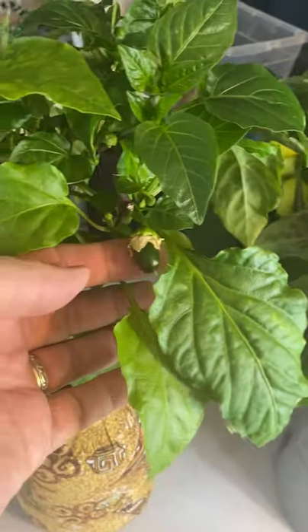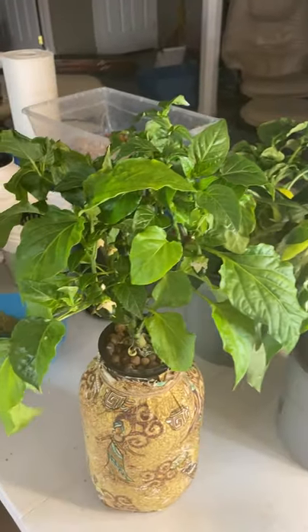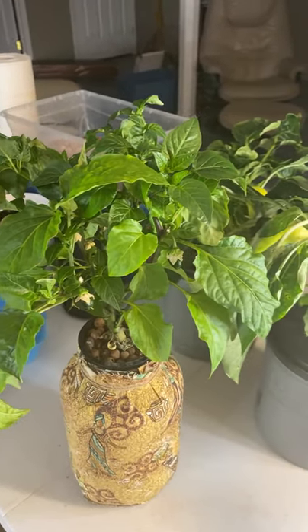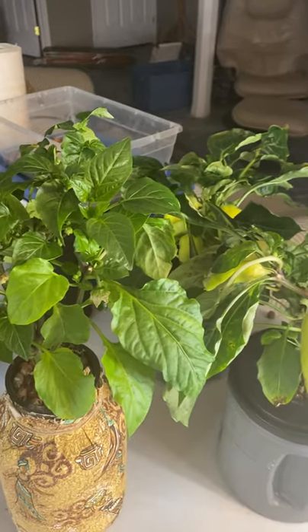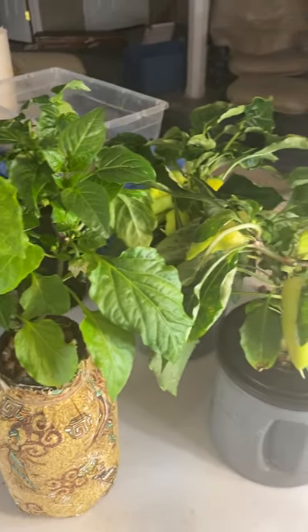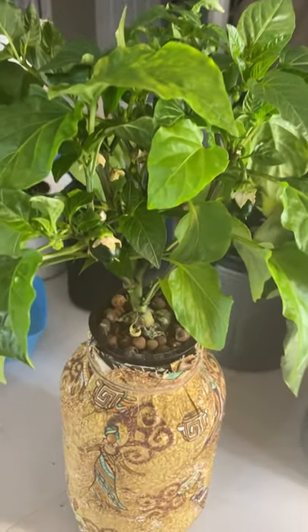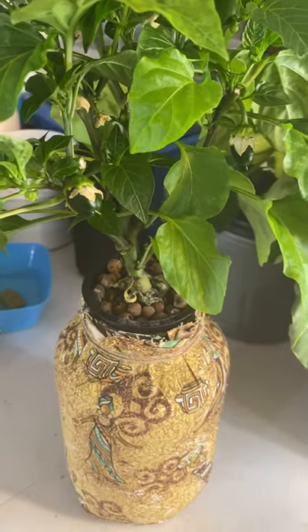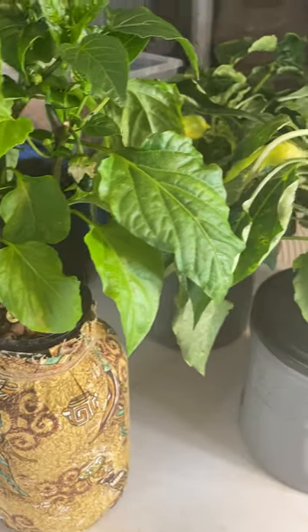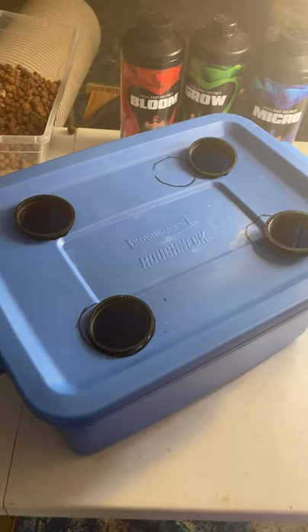This is my sweet mini bell pepper plant that I started from seeds I took from a store-bought pepper, and it is starting to get some little peppers on it now, which is exciting. Peppers are probably one of the easier things to grow using the Kratky method — I've had good success with them. I run a fan on these plants when they're blooming periodically throughout the day, and that seems to be all they need to pollinate and produce peppers.